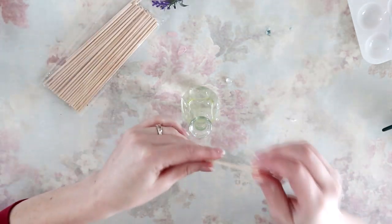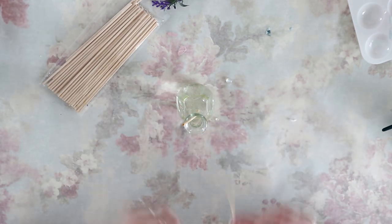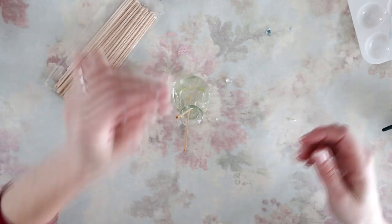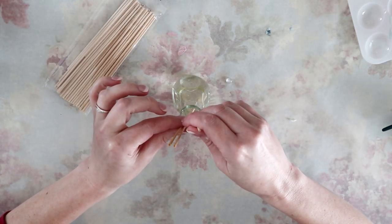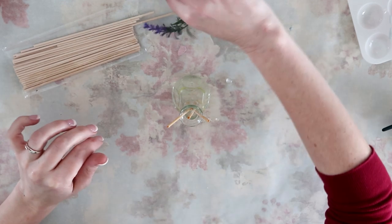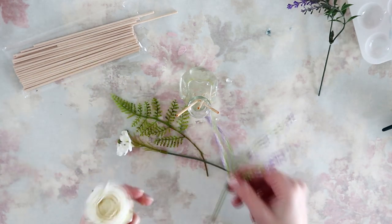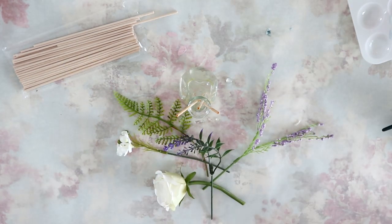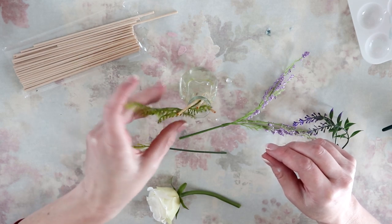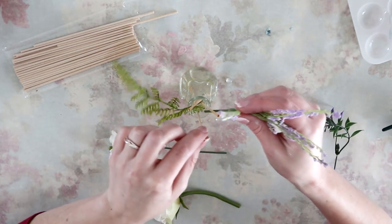I'm adding the sticks that I got from Walmart — they are about $1.37 for the whole pack. We're going to swirl them around in there one by one and then flip them over to help the absorption of the wood, so the scent travels up and down the wood and you get a better smell. Then I'm adding all these little tiny pieces of flowers that I gathered from old wreaths and floral bouquets — just little tiny pieces that I thought were pretty — and placing them into the vase in a way that's pleasing to the eye.